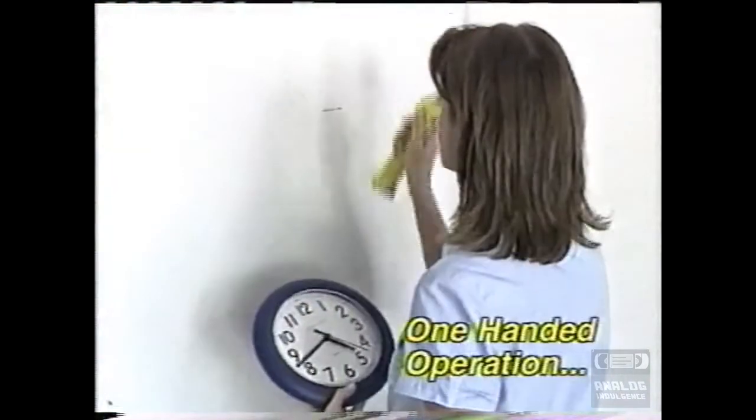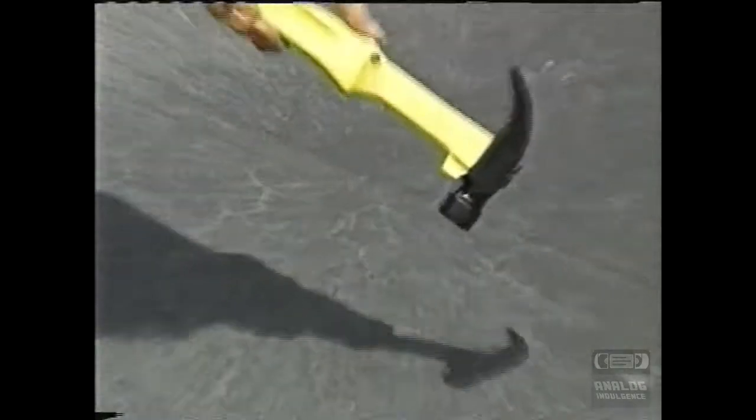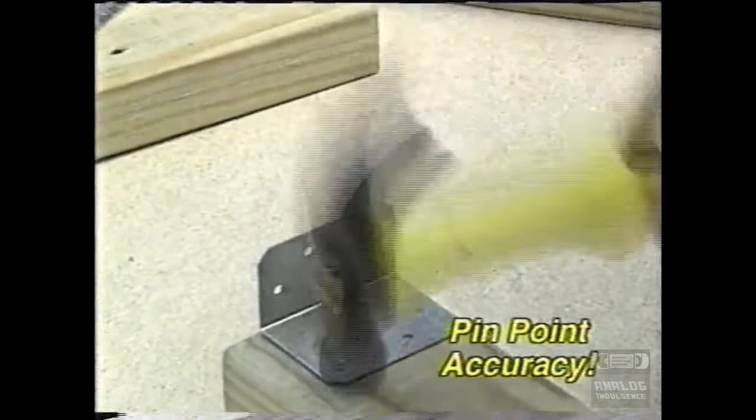Plus, the easy one-handed operation lets you hold things with your free hand! The Auto Hammer is virtually indestructible! And with the nail already in place, you'll achieve pinpoint accuracy every time!